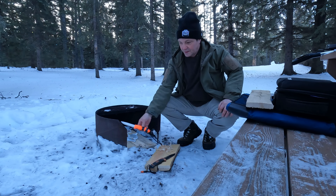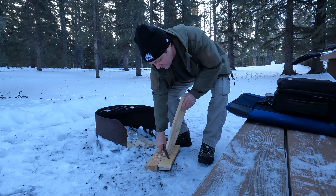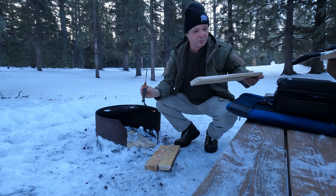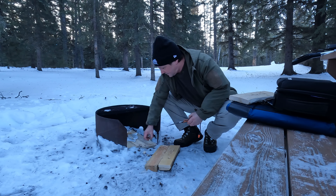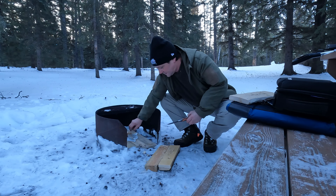My ever-trusty Gerber - I had somebody want to buy this off me the other day, it's not for sale. They no longer make this one. It holds a reasonable edge, it will split wood for fire lighting. Being a full tang all the way through I can beat this one a little harder than my Mora, but trust me I have beaten the crap out of that Mora and it's good. You use a tool for what it was created for.